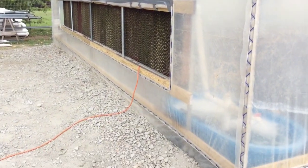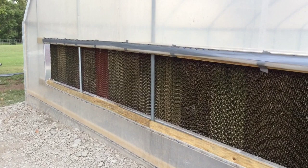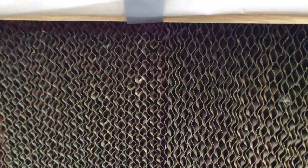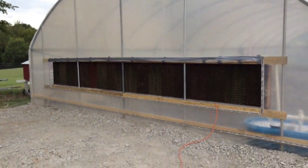Here is our swamp cooler. This is a very energy-efficient way of cooling your greenhouse. Water is pumped and evenly distributed at a very slow rate through this swamp cooler, which is basically like a radiator. It's made out of a paper-type material and the water just trickles down through these channels. The air is pulled from another source — if you have an exhaust fan on the other side of the greenhouse, that will pull the air through this swamp cooler and really cool down your greenhouse on the inside.